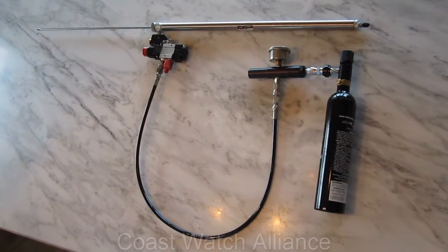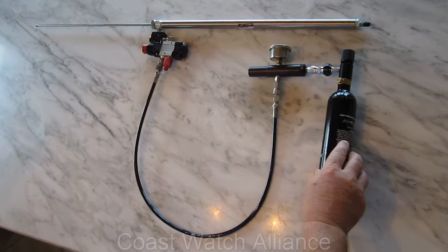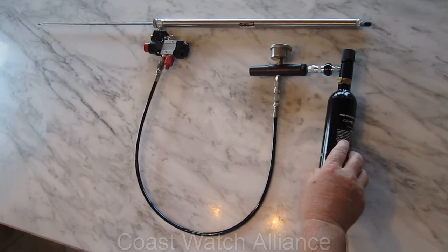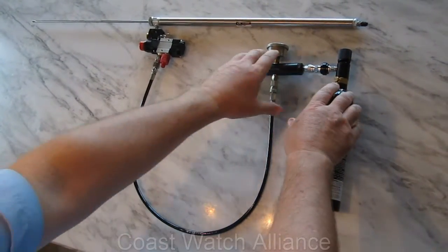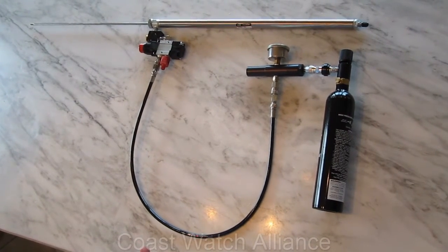I'm going to show you a prototype of a pneumatic Lionfish spear gun that we're working on. It can be either diver operated, where this tank and this regulator would be next to each other on your back, or it could be mounted on an ROV.